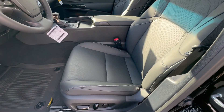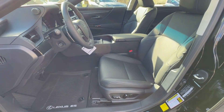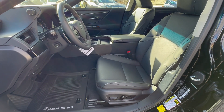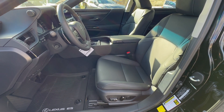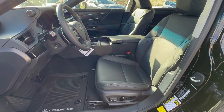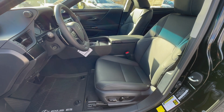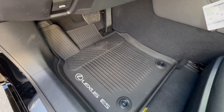Safety is very important, and Lexus does it right. It has lane tracing assist, road sign assist, pre-collision system with pedestrian detection, dynamic radar cruise control, lane departure alert with steering assist, intelligent high beams, and blind spot monitoring. Plus 10 airbags. All that.